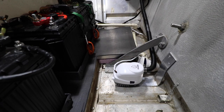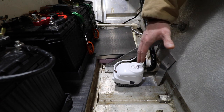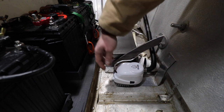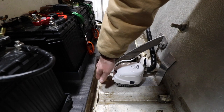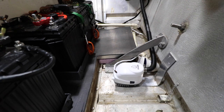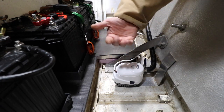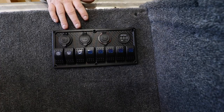I got everything hooked up - I'll show you how everything runs. This is the bilge pump; it's an Atwood Sahara Series 750. I like it because it has a float inside and also has a manual switch. To test it, you just turn this knob - it lifts the little float inside and that's how it goes.